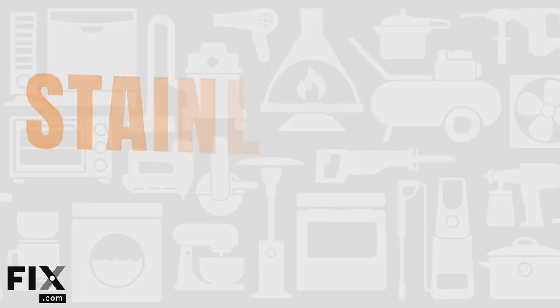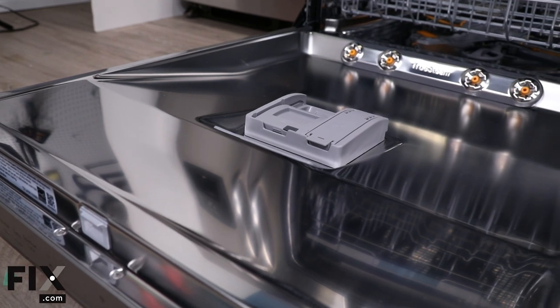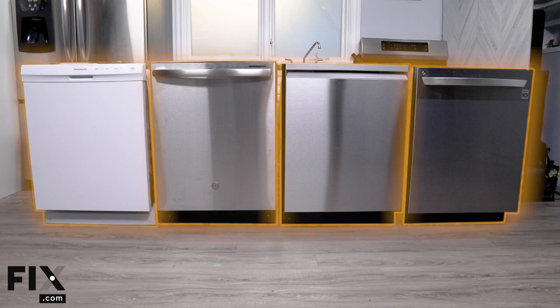Staying inside the dishwasher, let's chat about stainless steel tub interiors. Exterior stainless finishes are popular for their aesthetic, but do stainless steel interiors actually matter for performance compared to cheaper plastic? Three of our four test machines had stainless steel tubs, and one had a plastic tub. The stainless tub heated up faster and held temperature better, but the biggest benefit was in the dry cycle — water sheeted off the stainless much quicker than on plastic. The plastic tubs have a coating that erodes over time, causing water to cling to the tub rather than run off, which lengthens the dry cycle.